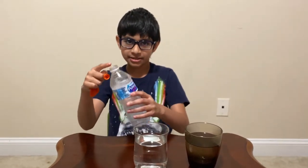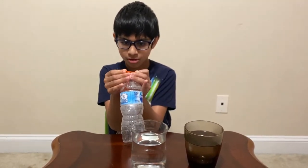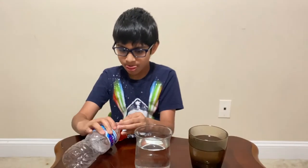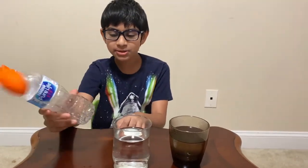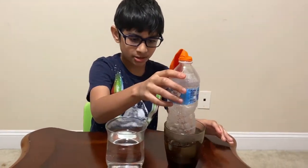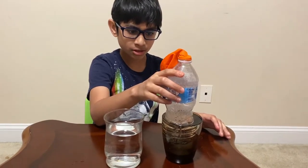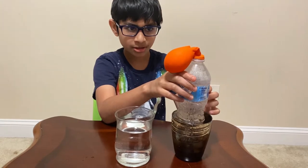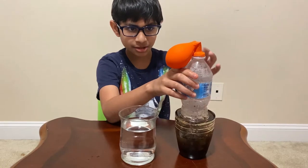First, let's take the balloon for the first experiment and put this around the bottle. As you see, what's going to happen is when you put the water bottle on the warm water, you're going to see what happens — look at the balloon. You can clearly see the balloon starting to inflate.